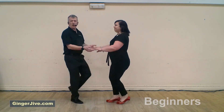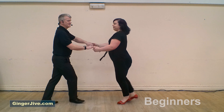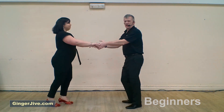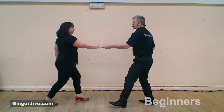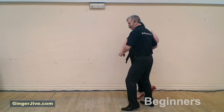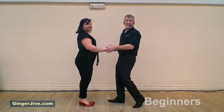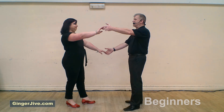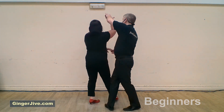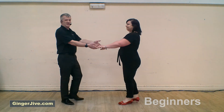Starting off with the octopus move: guys left, ladies right, stepping away and off with a spare hand. From here you're going to lower the right and raise the left, taking the left in front of the ladies face as we continue to change places, let go of the right, stepping back into a double hand hold.